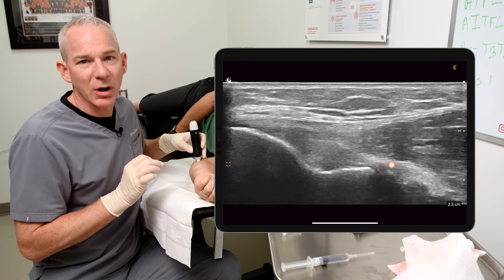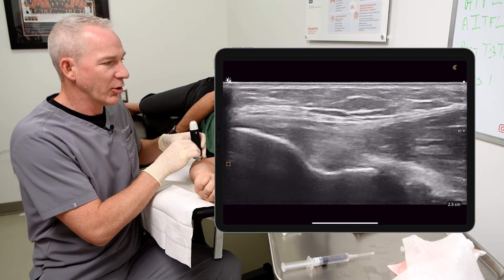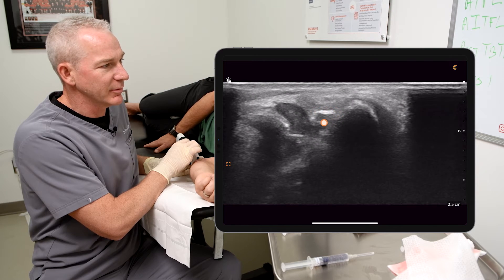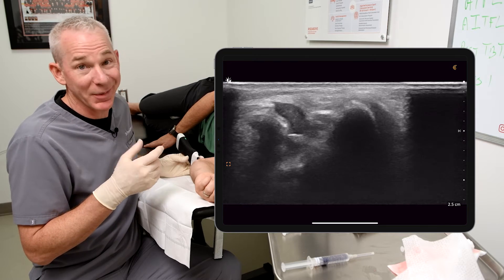The only thing I'm worried about when I'm doing an injection is where is the ulnar nerve. I come around the corner and I can see the ulnar nerve sitting just here. So therefore I know as long as I stay on the right hand side of the screen, not a problem — can't hit the ulnar nerve.